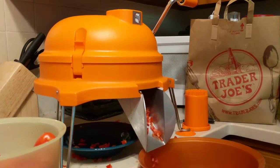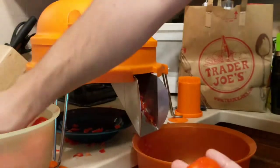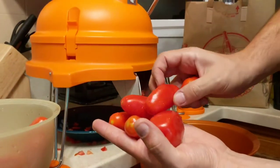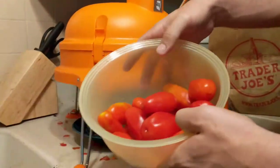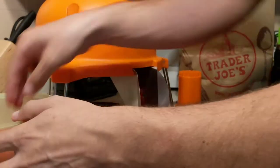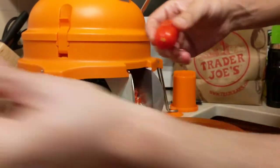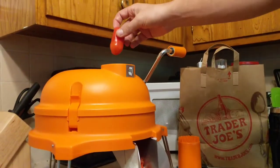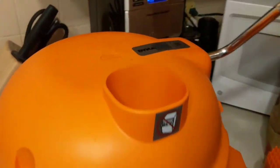We're going to show you how the Dyna Cube works. Got some fresh Roma tomatoes, all different sizes — these are from my mom's backyard, a whole bunch right here. I've already taken the tops off, so we're going to grab that from my assistant.